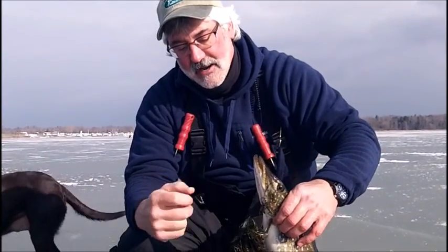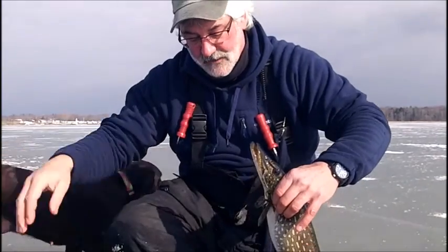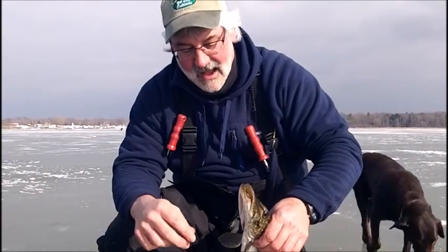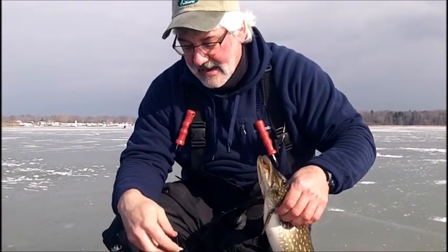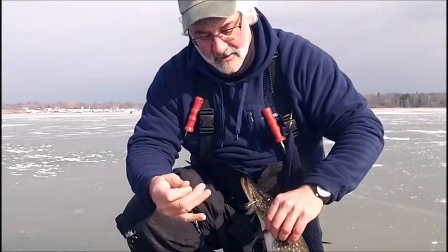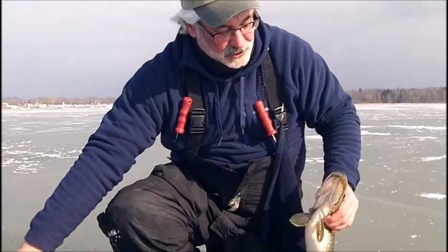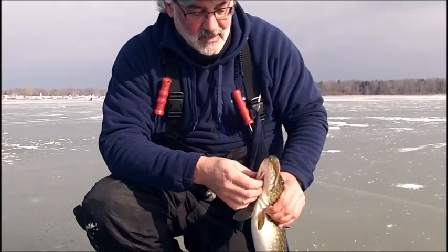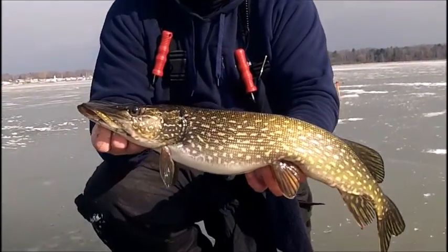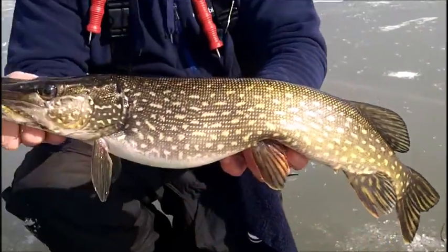I had a good buddy of mine jigging in the shack the other day, Shane Steffen — he's a bass fisherman. We were fishing perch and he had a big pike or pickerel or walleye, something out of the ordinary, come in and hit that. Bang! He hit that rod hard and the line got on the edge of the ice. He ended up losing that fish and was distraught over it — just not used to having those fish in that kind of scenario in the ice hole. So you just got to be really careful and take your time.